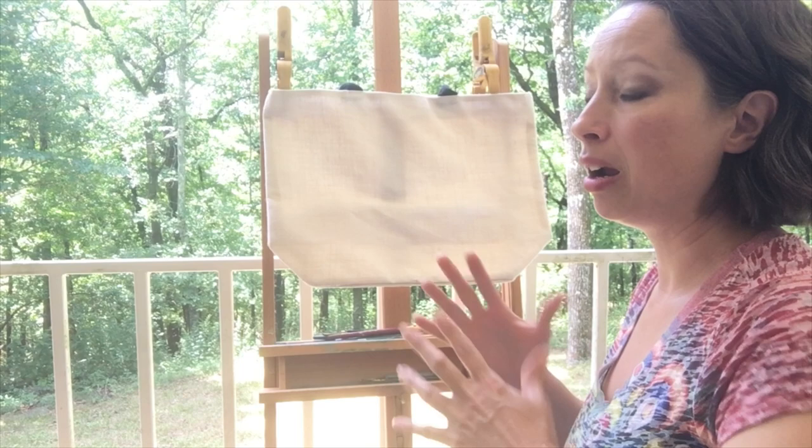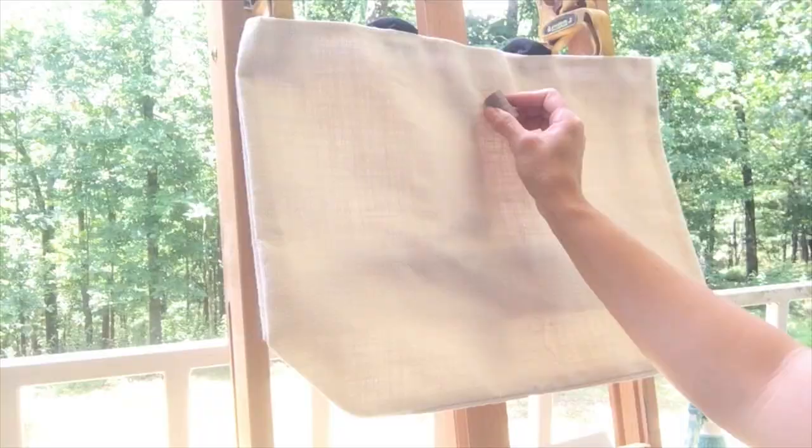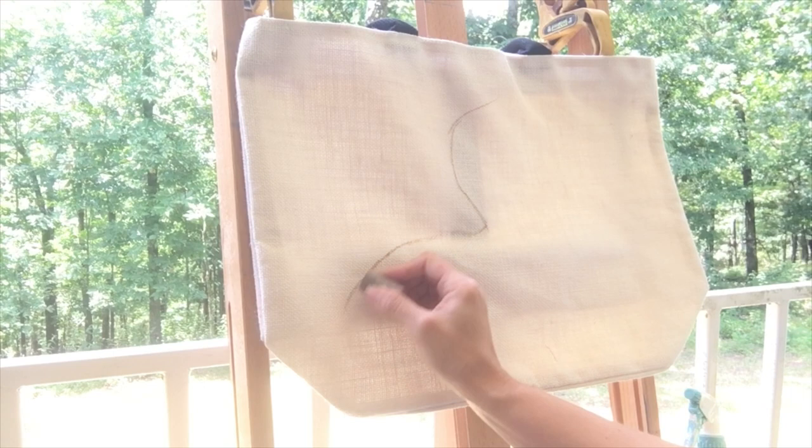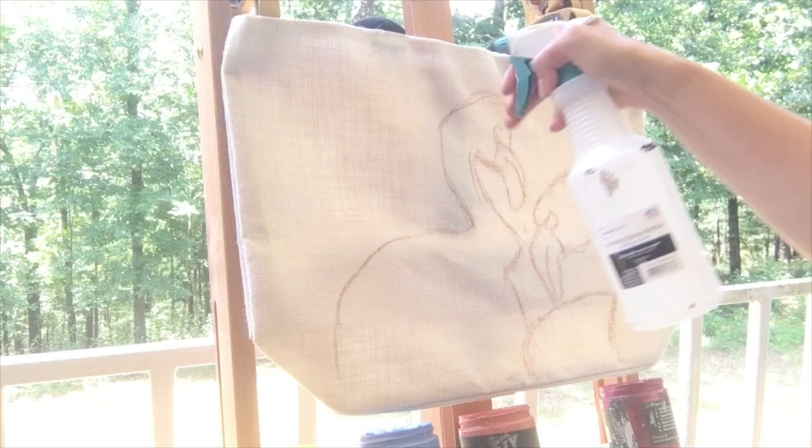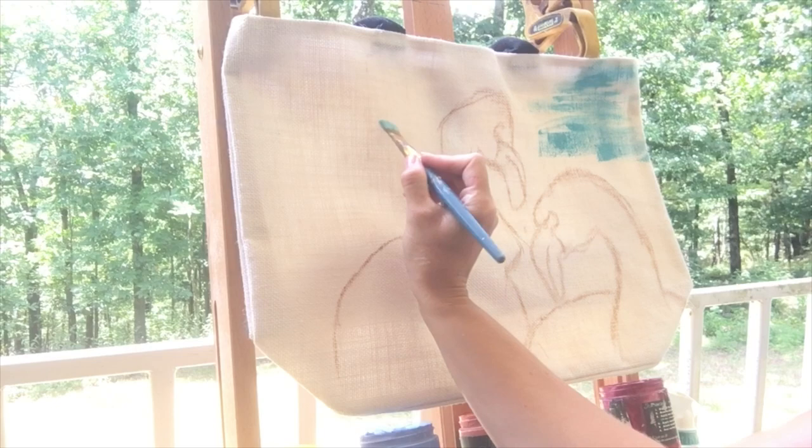Flamingos seem to be very popular right now — they're very vibrant and pretty, and I wanted to share that with you today. During most of my projects, I use chalk to outline my design. Chalk disappears as you paint and it won't show up again like a Sharpie would after you seal it.